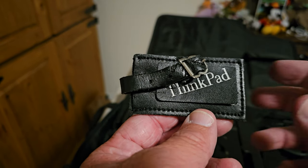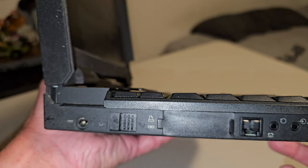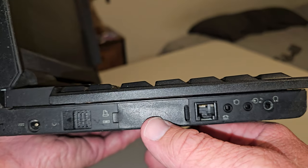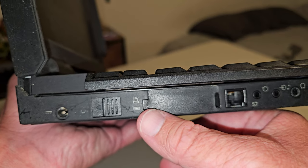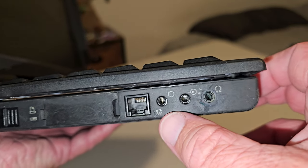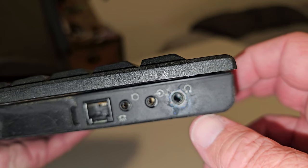One more thing — this little name tag that came with it. The leather's kind of disintegrated a little bit, but you can see it's got a place for address and it says ThinkPad. Now let's talk about ports. There's your standard power jack and a sliding power switch. There's a combination printer or floppy drive port, and the RJ11 phone connector for the modem. There's also a microphone input, line in, and headphone jack — though you can see there's some corrosion there, so the headphone jack is a little bit messed up.